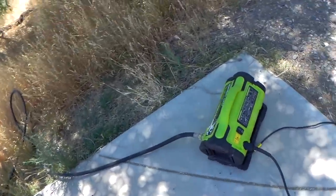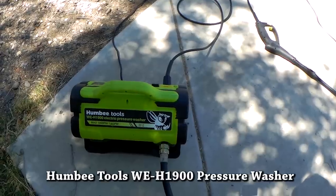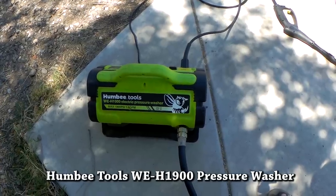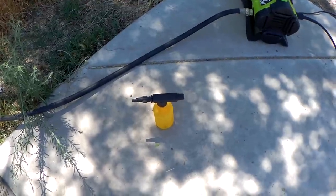Today I have this pressure washer that I've been carrying around for about a year. It's a Humvee Tools WEH 1900 — a 1900 PSI, 1.6 gallons per minute pressure washer. It comes with this wand and a soap dispenser. It's kind of compact for the size.